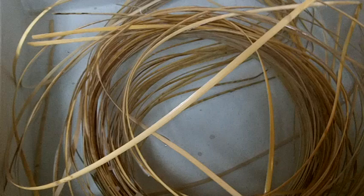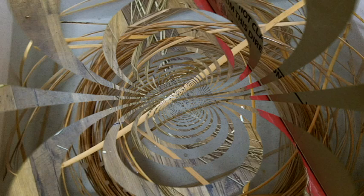I put a full hank of 6mm wide binding cane in the water. It's soaked for about a half an hour. Now I'm going to take the entire batch out and start weaving with it.